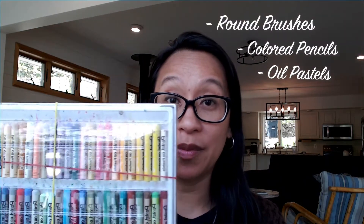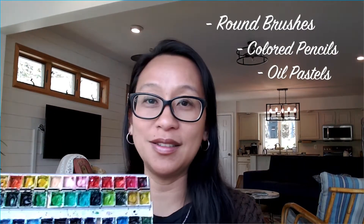I will be using a variety of round brushes — different sizes are great. It does not have to be expensive or fancy, but if you have that, you can use that. Some colored pencils, oil pastels, which are my current favorite, and watercolor.